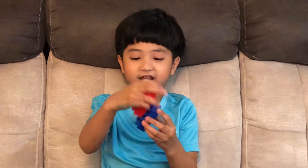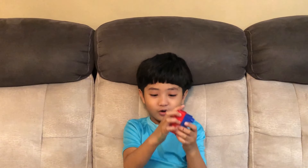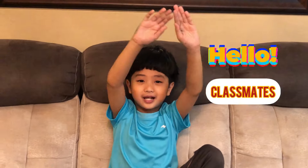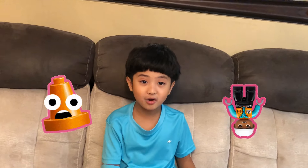Hi guys, it's been a while since I created my last Duplo video. I'm going to do a Duplo Pokemon video — Pokemon characters using Duplo. Shout out to all my classmates that love building Duplo. Welcome to Harold's Curious Mind!